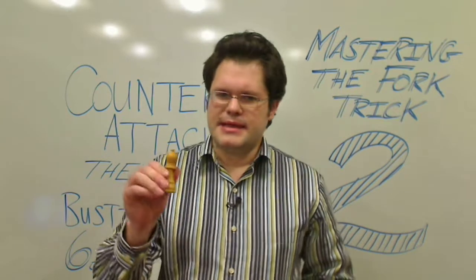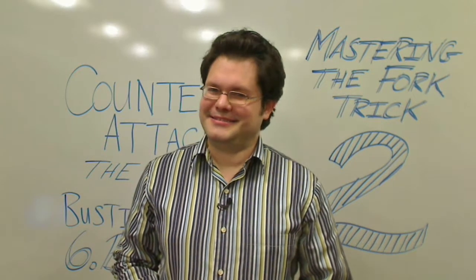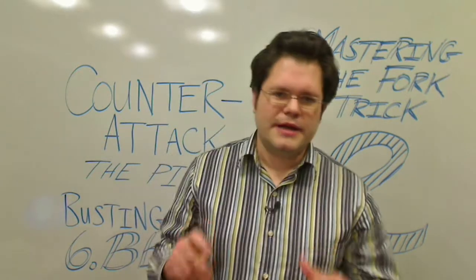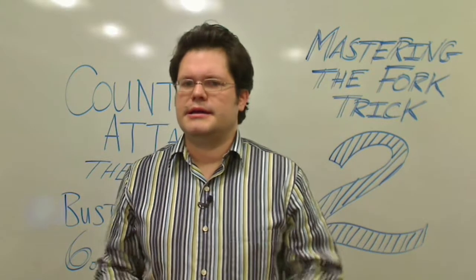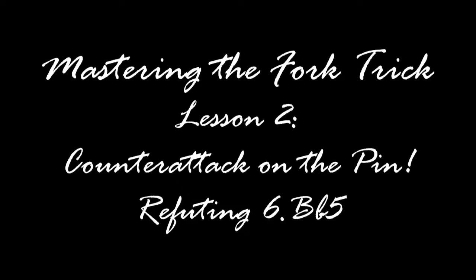Some say the pin is mightier than the sword, and maybe they're just a little confused, but whatever the case, there's no need to worry because these moves are the bomb! Hi, I'm National Master James Richardson, and welcome to my second video on the 4-trick variation of the Italian Four Knights. In this video we'll be looking at 6.Bb5, a more aggressive variation pinning our knight on c6. The theme of this lesson will be counter-attack through active defense.